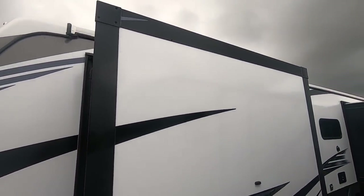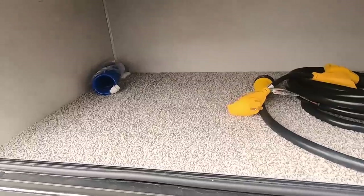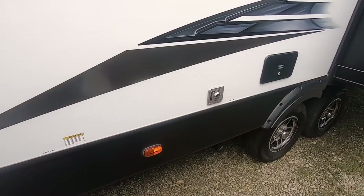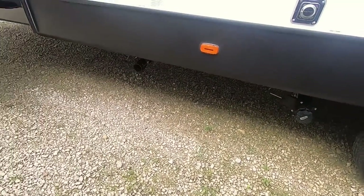This has three slides. This one here has the king bed on it with a little bit of storage underneath. We've got a docking station here so you get your city water and fresh water fills, and the sewer outlets are just right underneath.